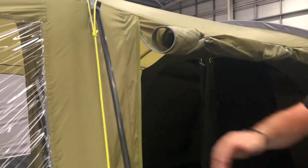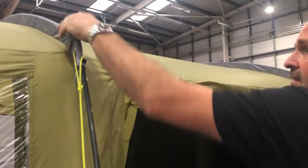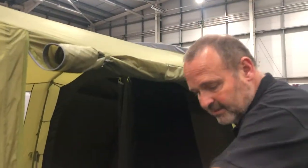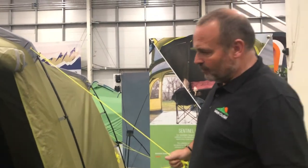The frame packs down — it's just in sections. You feed the frame through the sleeves here and then it clips in to the sides, which makes it an incredibly stable tent. There are plenty of guide points as well, so that makes it great in the wind.